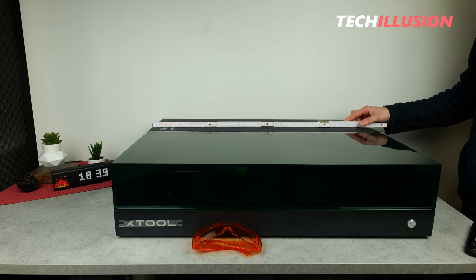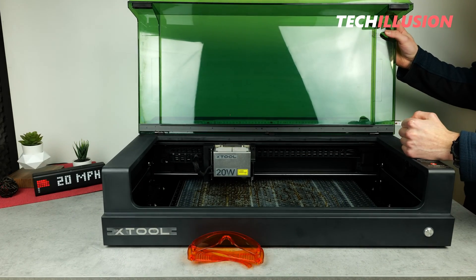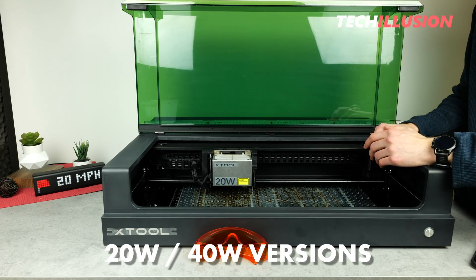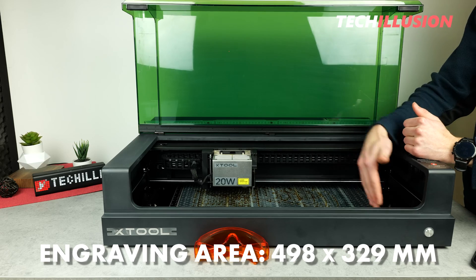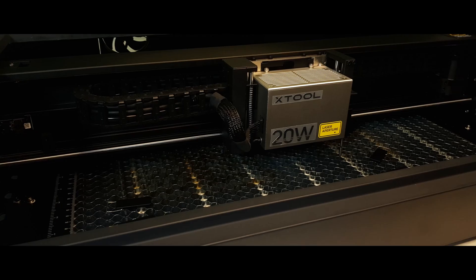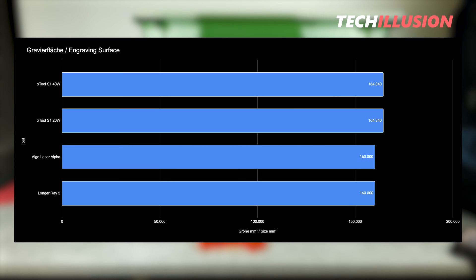Additionally, the laser with its displayed outer dimensions is not square but rectangular, which also allows for a lot of space inside the laser. More precisely, the S1 model has both the 20 and 40 watt versions. The only difference is really just the laser power, and the large engraving area of 498 by 329 millimeters. This makes the laser easily capable of processing A3 format and, as shown in the graphic, the S1 is slightly larger compared to other lasers already presented in terms of engraving area.